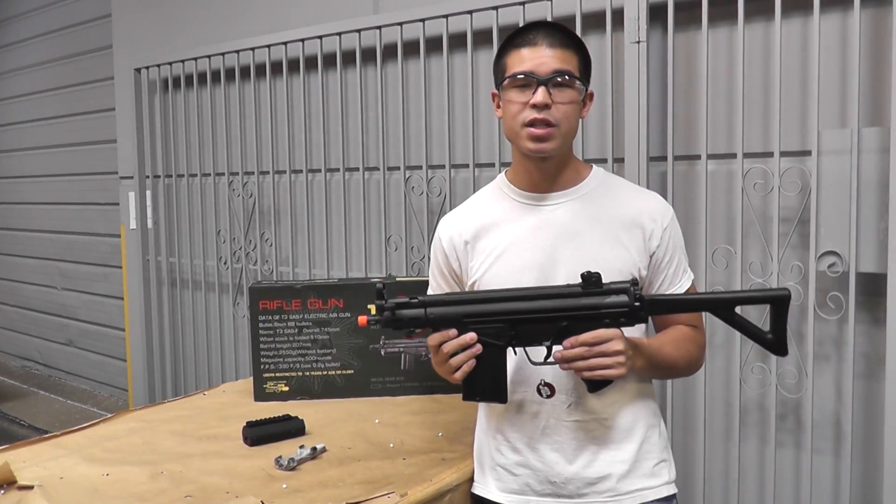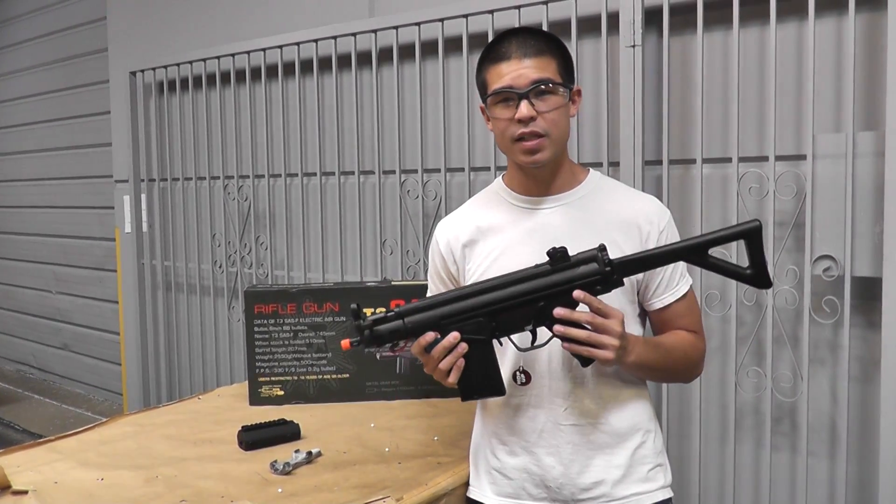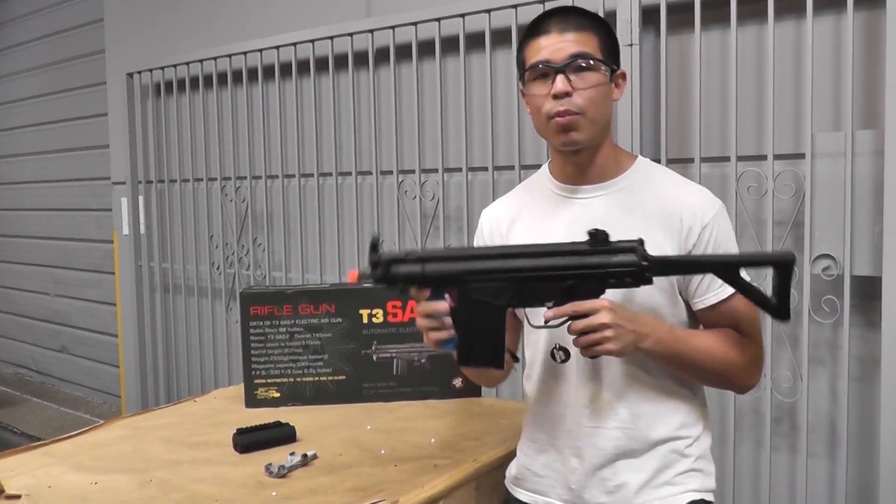It's going to be retailing for about $147. FPS out of the box is about 320 to 340, so here we go with our 9.6 volt battery.